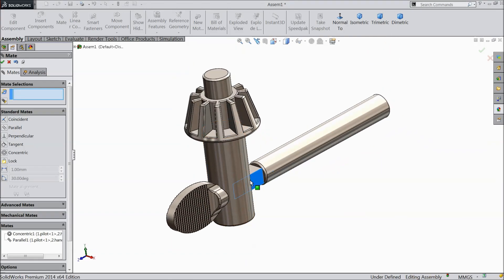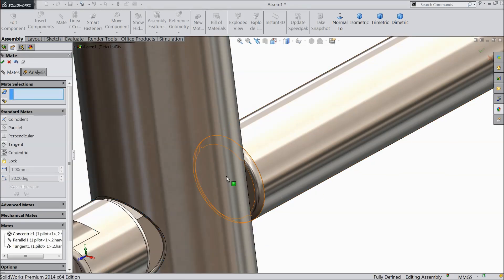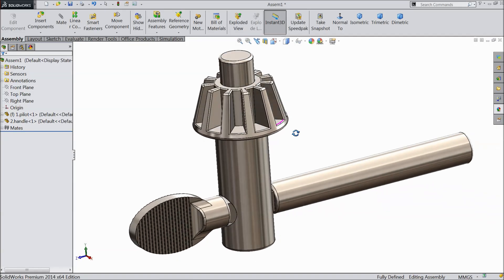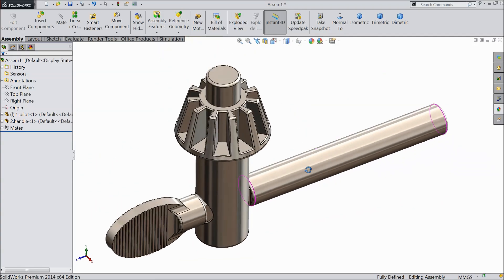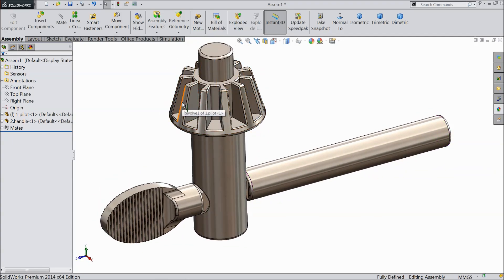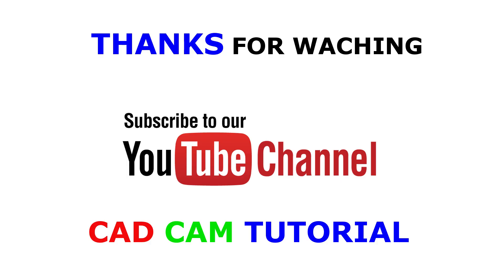Now drag it. Select this face and this face and make relation tangent. So this is our drill chuck key assembly ready. This is the widely used tool in the world for the drill machine. Maybe many of you viewers use this one. I hope you like this video. Don't forget to share and like our video. Subscribe our channel for more videos and more projects in SOLIDWORKS. I am trying to give a new project in SOLIDWORKS every day. Thanks for watching.